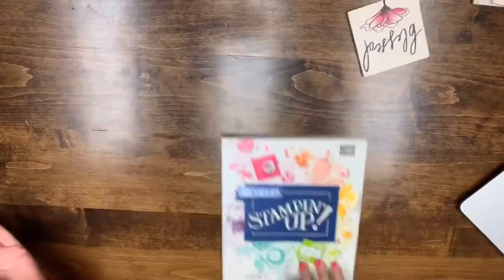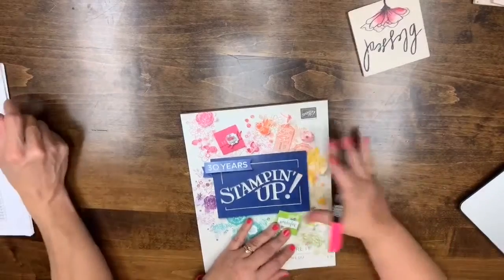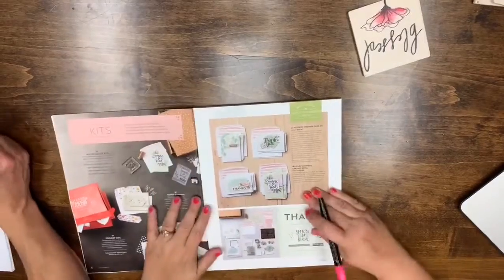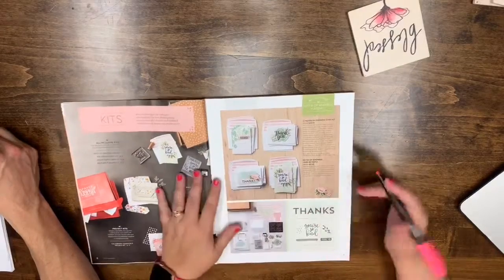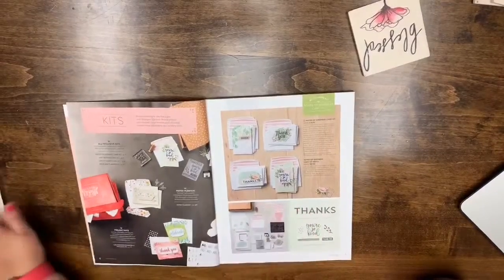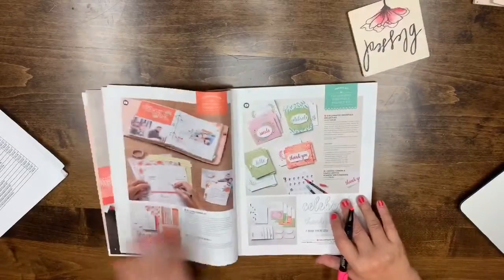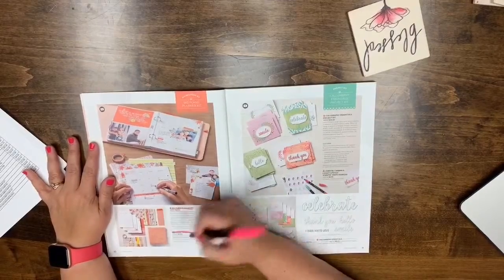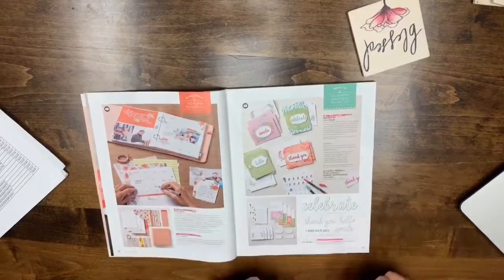Now we're moving to the Annual catalog. On page seven, the Notes of Kindness cards — we think only the refills are retiring, not the kit itself. That may be a typo on the list. Page 10: the Big Plans Planner Kit, the Refill Kit, the Calligraphy Kit, and the Calligraphy Essentials are all leaving.